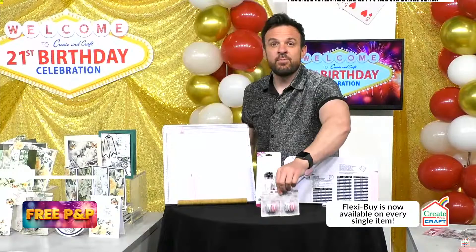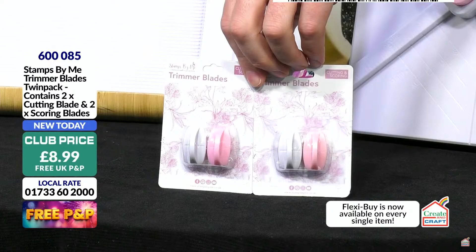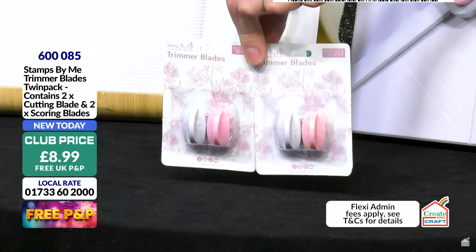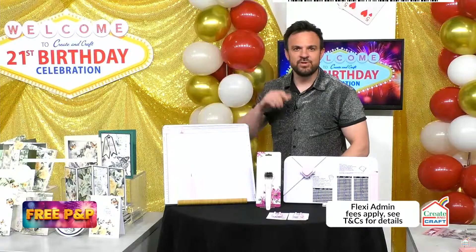Same price — three pounds on Flexi for the blade twin pack, item 600085. Total price £8.99, you're saving nearly £25 on the full bundle. For three of those pounds maybe you weren't in the club before, or you were a Create and Craft Club member so you got the discount but had capped P&P. That capped P&P outside of birthday is £3.95 — you're saving that because of free P&P. Maybe three pounds of that this month goes to the twin pack blade set.